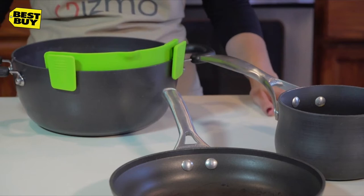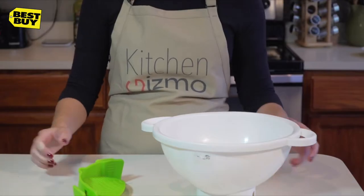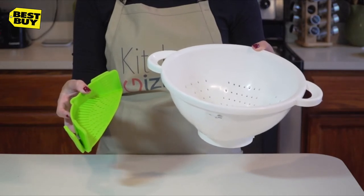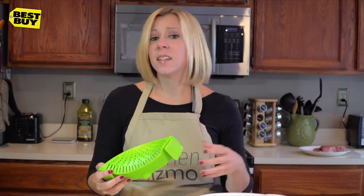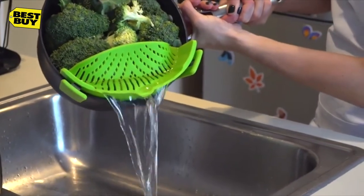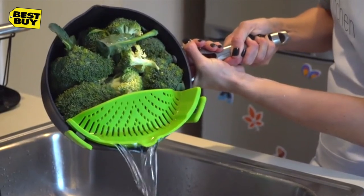And it only takes up a fraction of the space that a colander requires, which is great if you have limited storage space in your kitchen — and who doesn't? As unwieldy as a colander is, the Snap'n Strain is easy and simple to use, even one-handed.